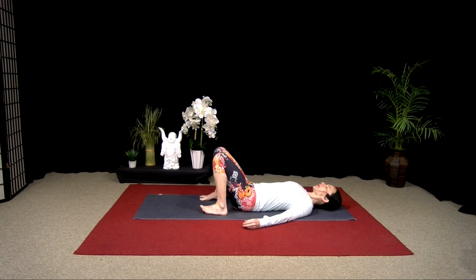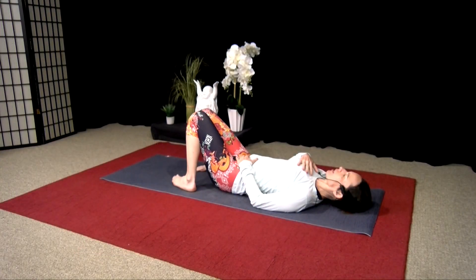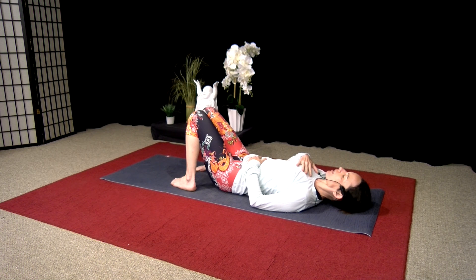Just have your knees bent — one hand to your heart, one hand to your belly. You can have your knees touching or just keep your knees bent. Let's take a couple of deep breaths here. As you breathe, really feel the breath underneath your hand in your chest and underneath your hand in the belly. As you exhale, just soften here.